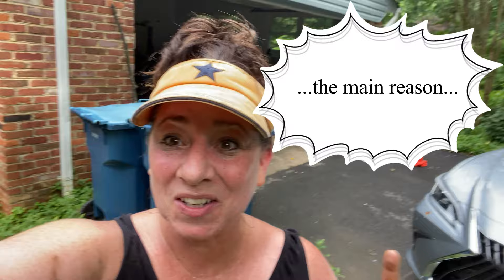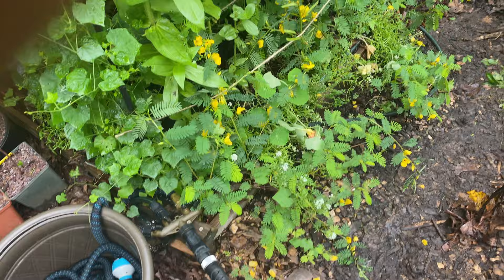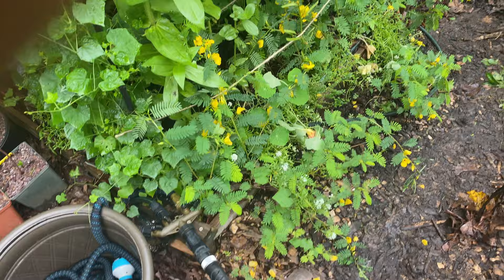Anyway, hello from humid and steamy and hot Northern Virginia at 9:30 in the morning. The other reason I wanted to do a quick little video is to show you all of the bumblebee pollinators on the partridge pea. They probably all left because I went and got my camera, but I stuck this up a little bit so it might be harder to show you, but they're everywhere.